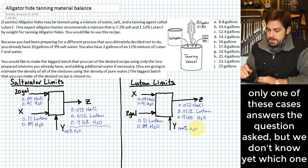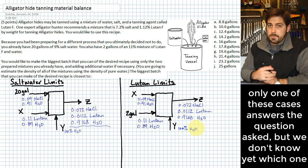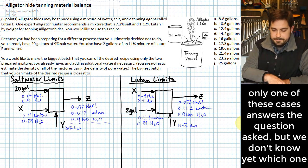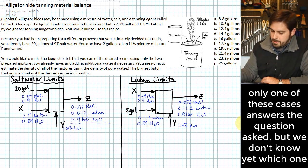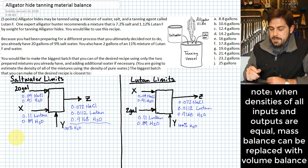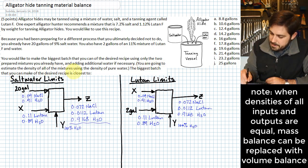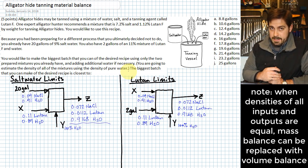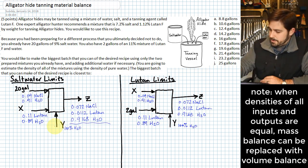Our answer will be based on one or the other of these cases. Before working them, there's not much of a way to tell by inspection which one it will be, so sometimes we have to work both. Let's start on the left with the salt water problem. One thing to mention: we're given that we'll estimate the density of all mixtures using the density of pure water. That means we can do our calculations in terms of volume rather than mass.